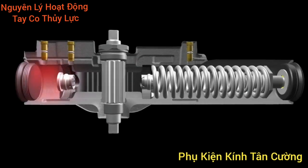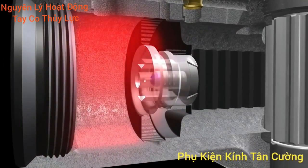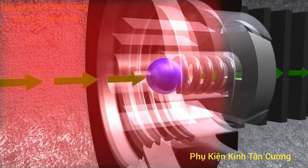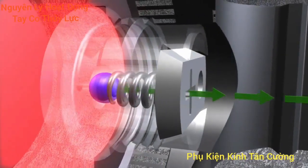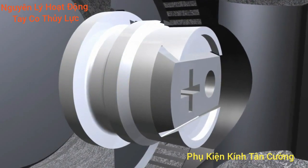Under abusive conditions, the pressure relief valve on the end of the piston senses the extreme pressure and automatically meters the fluid to achieve more normal pressure levels. The self-regulating pressure relief valve cycles rapidly during extreme pressure events to maintain control of the door. Once normal pressures are achieved, the pressure relief valve is no longer active, but ready for the next time the closer is abused.